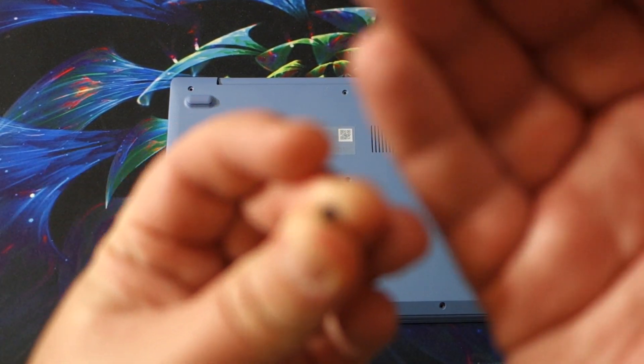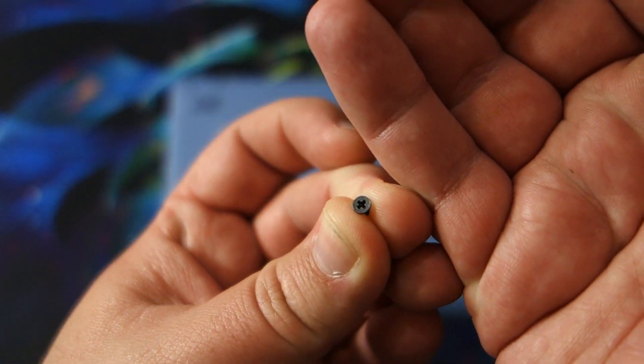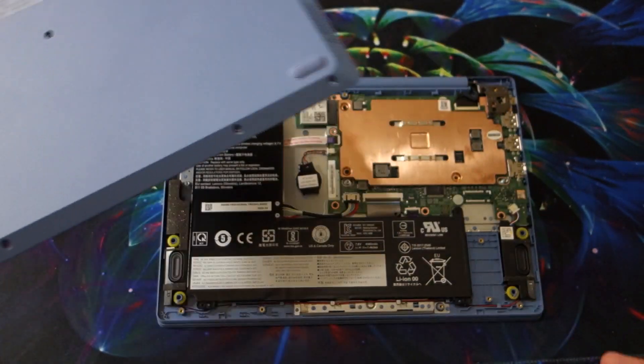The new ones have — let's see if they'll focus — a Phillips. Yay! So that is one big upgrade for me. There are 10 of those on here, but once you have those off, it's not too bad to open up.